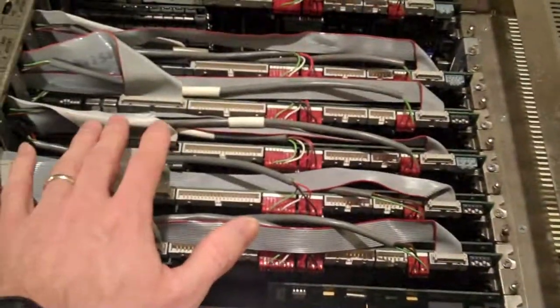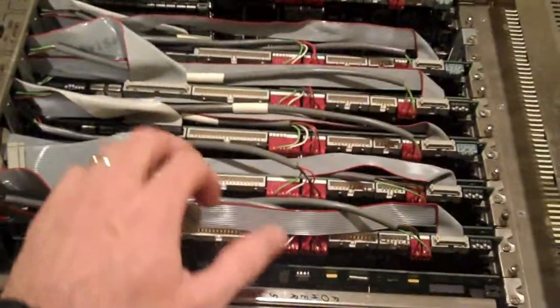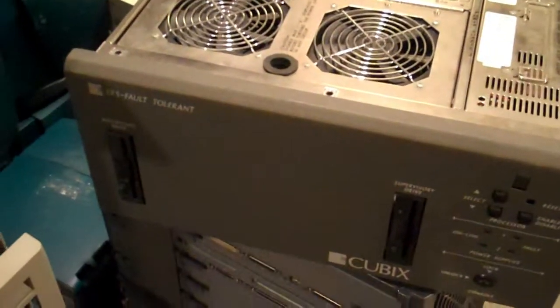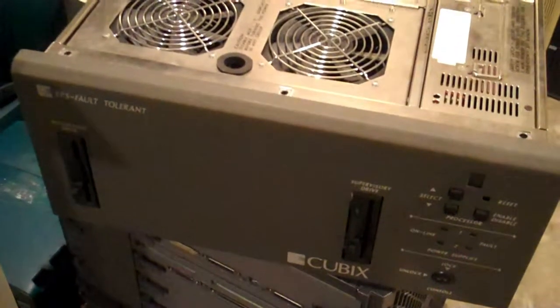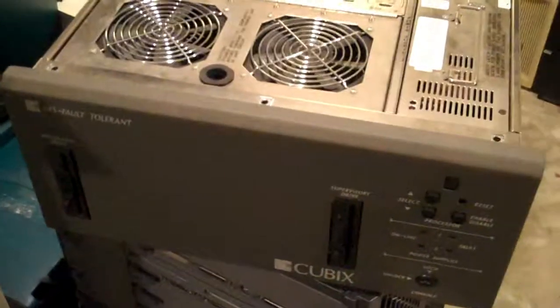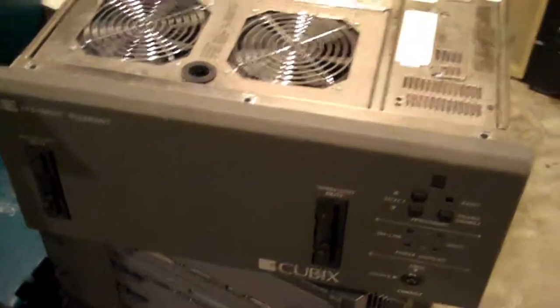Well, that's about all I have for you today. Hopefully we can get the Cubix name out there a bit more. It really is depressing that nobody knows who they are, but we have evidence of a brilliant, well thought-out, well-engineered machine — completely custom-built in-house for a very specific purpose — that foreshadowed where the entire world of computing would go when it comes to redundancy, ease of use, reliability, and extensibility. There you have it: the Cubix Zero SFT. Thank you very much for watching — I appreciate all of your comments and I wish you a fine day.